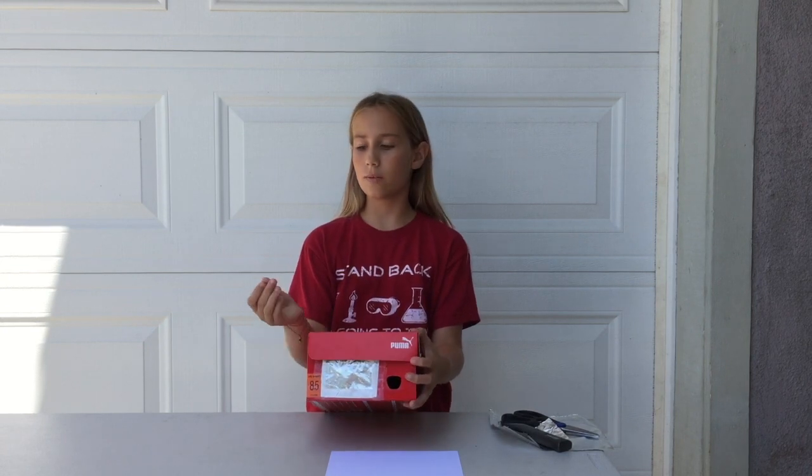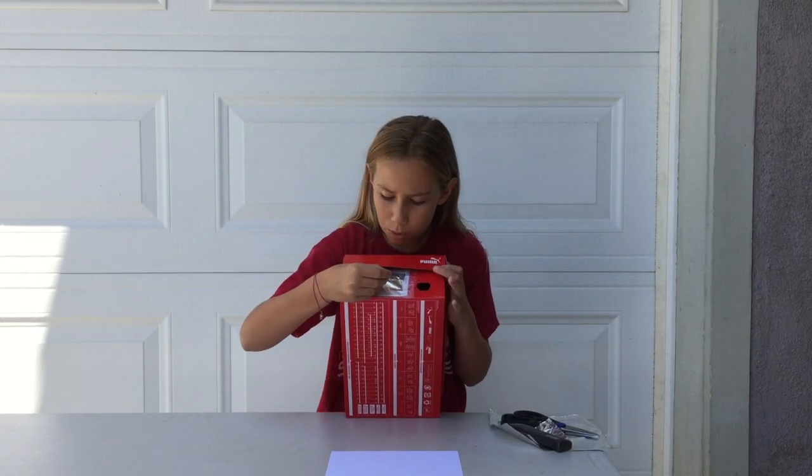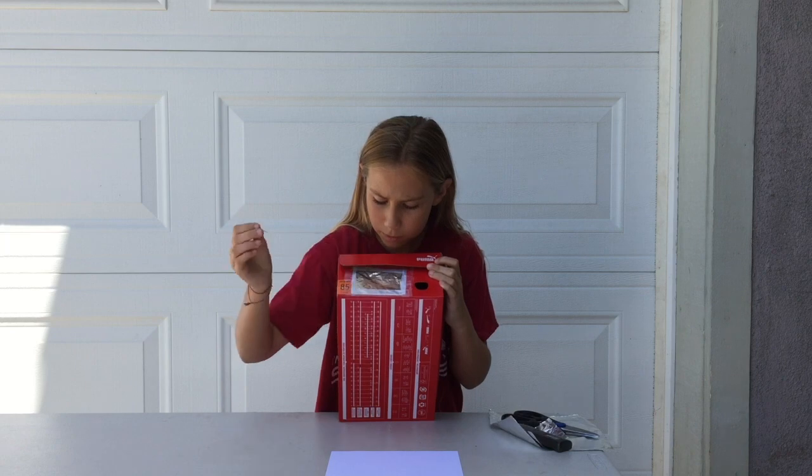Once you have that done, you're going to want to get your pin and poke a hole right in the middle — like that.